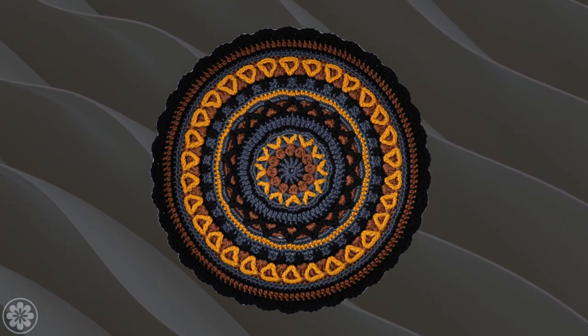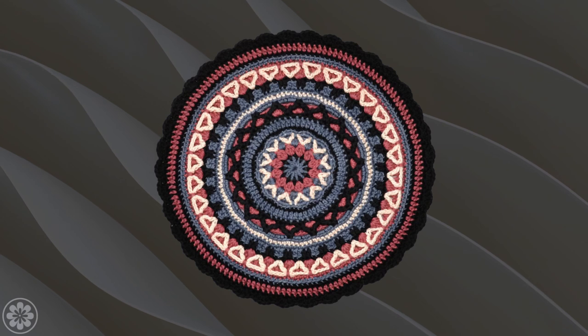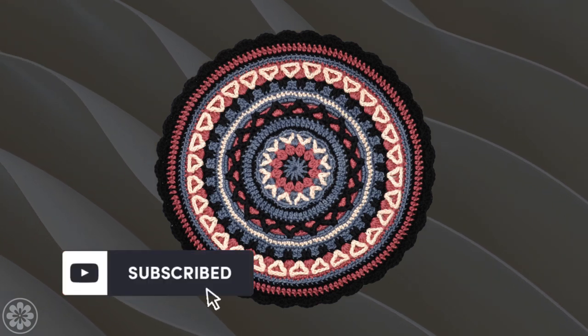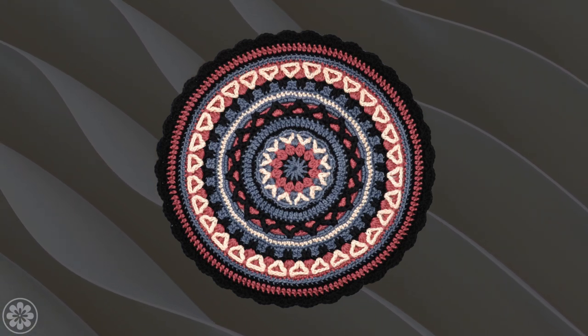Thanks for joining us for this lesson on creating a crochet mandala center. We hope you found this tutorial helpful, and we look forward to seeing your beautiful mandala creations. Subscribe to our channel and stay tuned for more videos in this series where we'll be exploring different techniques and designs to help you create your own stunning crochet mandalas.